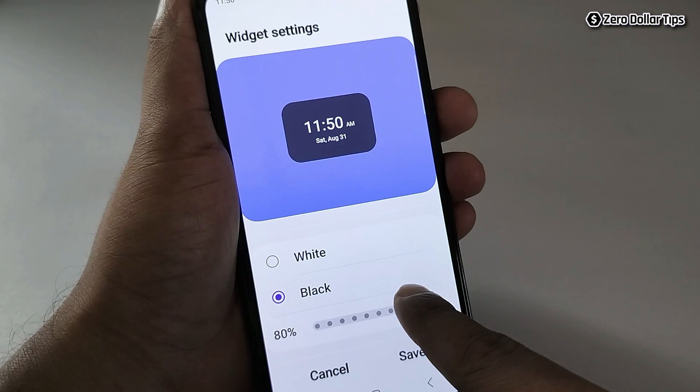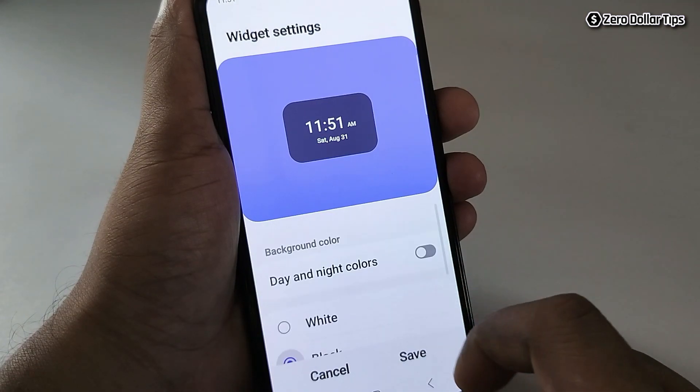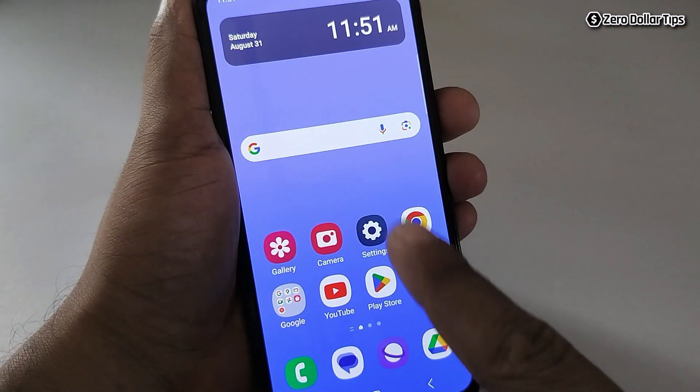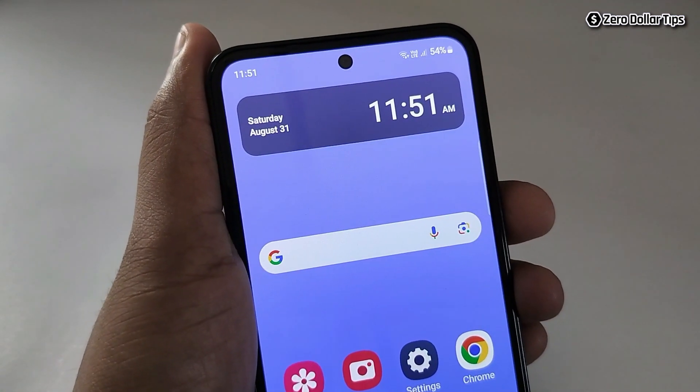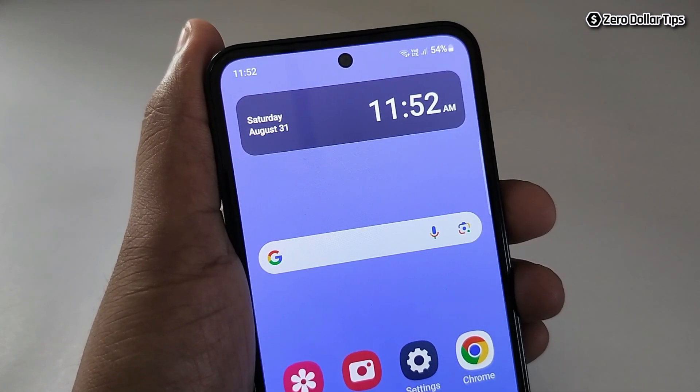Another option is 'Match with Dark Mode,' which is applicable if you are using dark mode on your smartphone. Once you make all these changes, simply tap on save. Now you have a bigger clock on your Samsung Galaxy M35 home screen. That's it — this is how you can easily change the clock size on Samsung Galaxy M35.